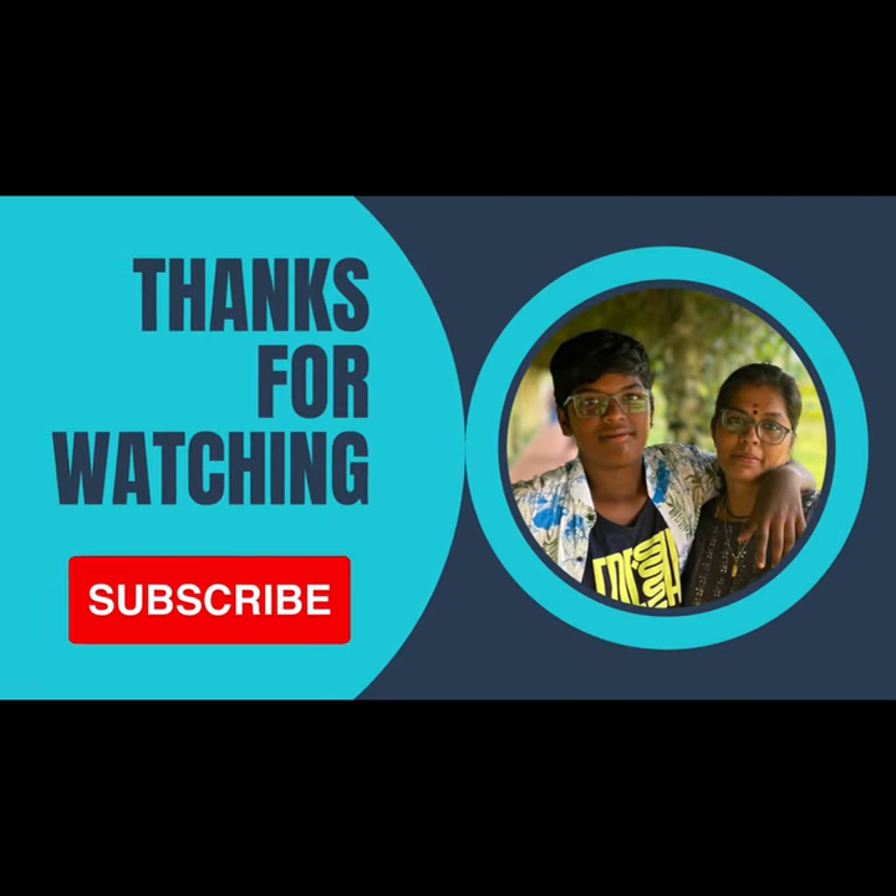Please give this video a like, comment, share, and subscribe. I love you.